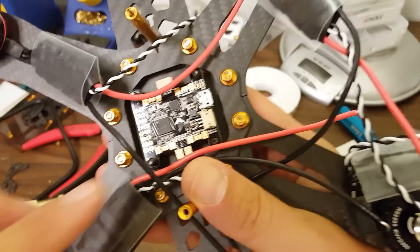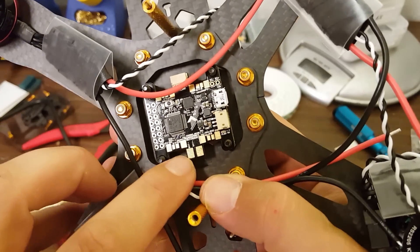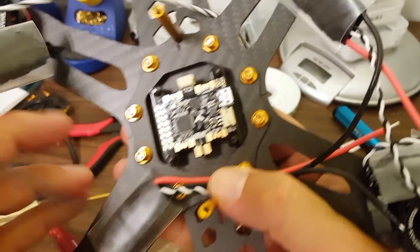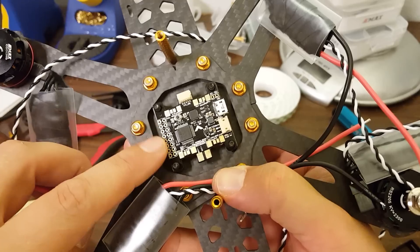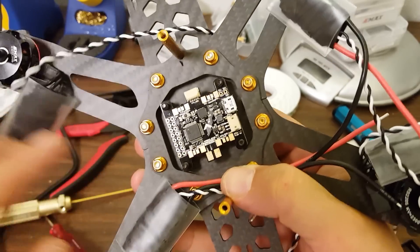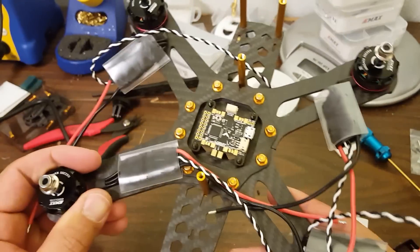So the next thing I'm going to do is tin all the pads — all the main PDB and the ESC pads and the ground and the signal wire. I'm just going to go through and tin them all. I'm not going to tin these pads over here because I'm still not 100% sure which ones I'm going to be using. But I'll go ahead and just tin those.